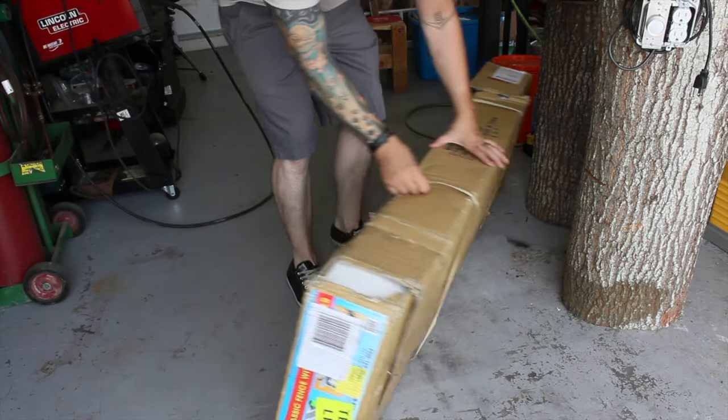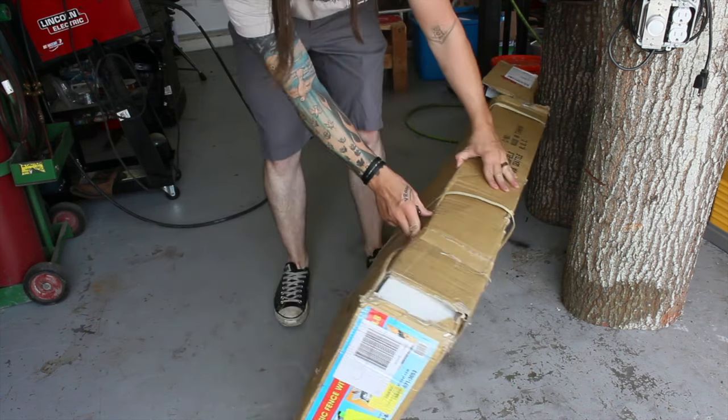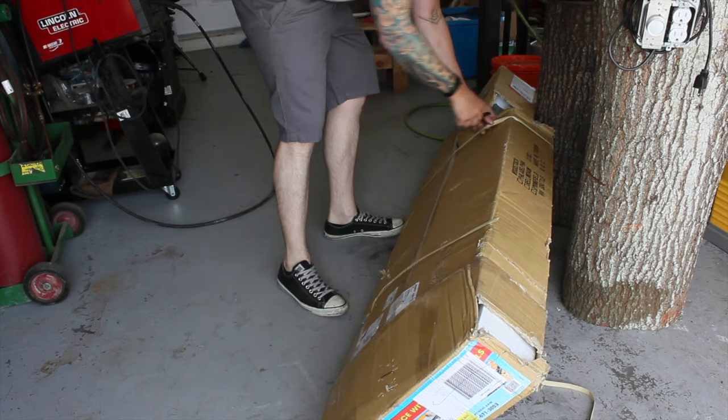As you can see, even some of the reviews stated that the box has come pretty banged up, but usually everything inside is fine. I definitely agree with that — this thing looks like it's been run over a few times, but from what I understand, nobody else had any problems with it.